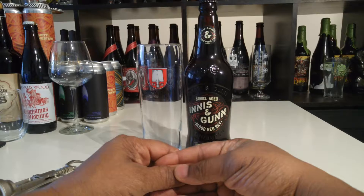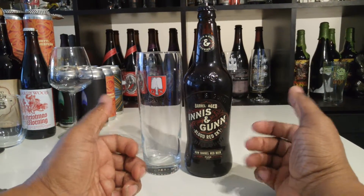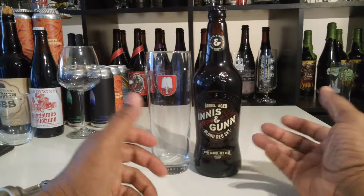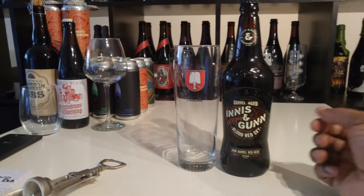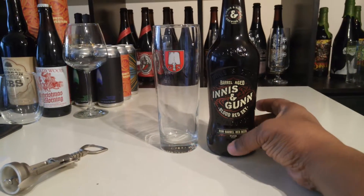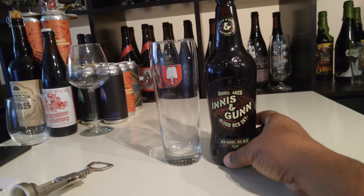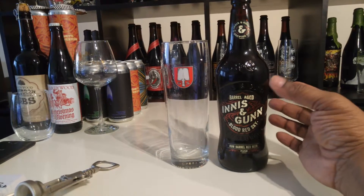Innis & Gunn are pretty much known for their barrel aged beers — they don't take it lightly, they do a really good job. Over in Edinburgh, Scotland, which I haven't been since I got out of the military, they really love their beer. This is actually a really good example of what they do and what they have been doing over in Scotland.